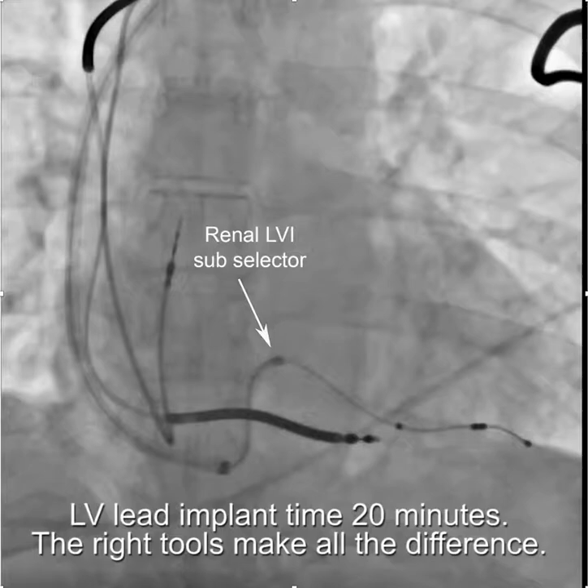The LV lead implant time was about 20 minutes, as opposed to several hours on the previous attempt. So clearly the right tools make all the difference.